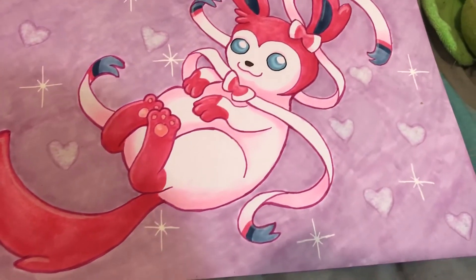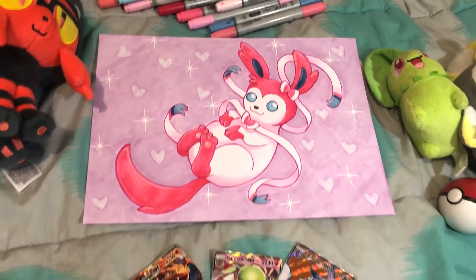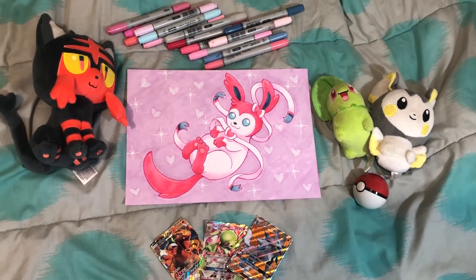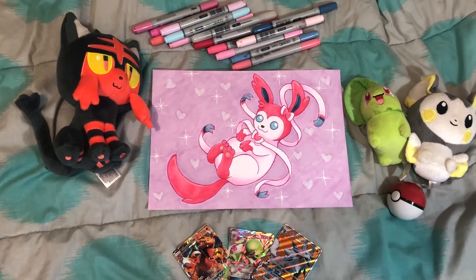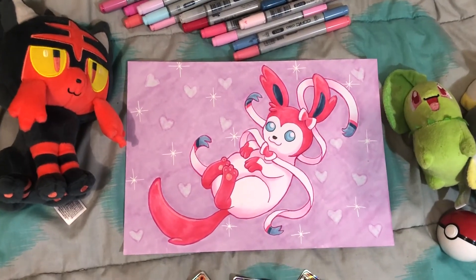Anyways, here is the final art, and as I said before I'm pretty happy with it and I think it's pretty cute. Sorry if the narration hasn't been the best for this video — I am a little bit tired, so you gotta do what you gotta do. Anyways, thank you all so much for watching. I hope you all have a lovely day and I hope to see you in my next video. Bye everyone!